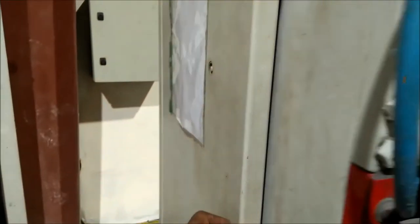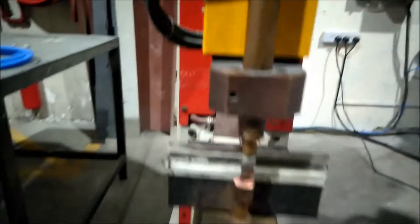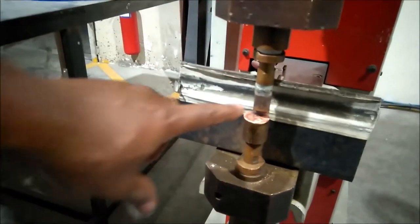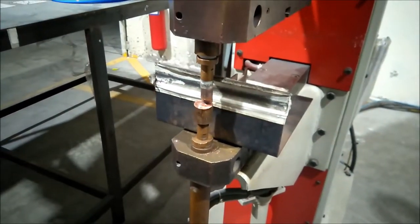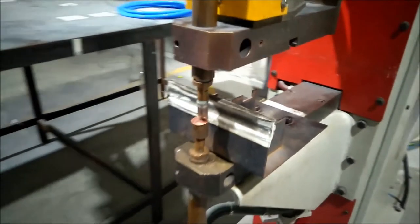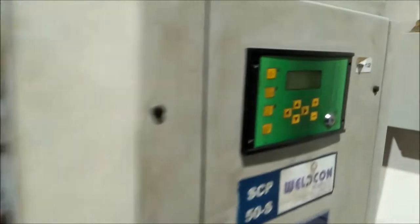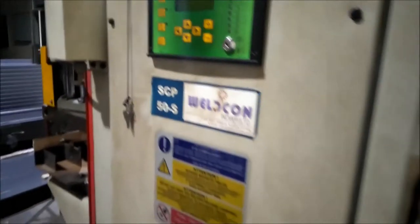This is a DC converter. This is a transformer. The temperature is low.